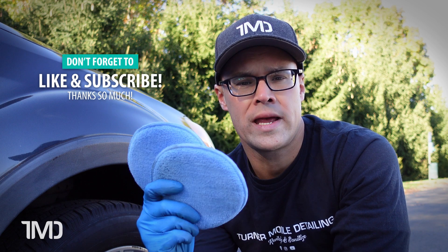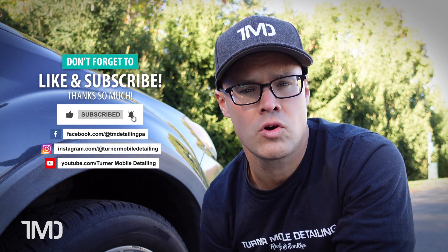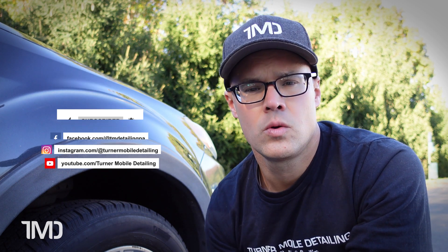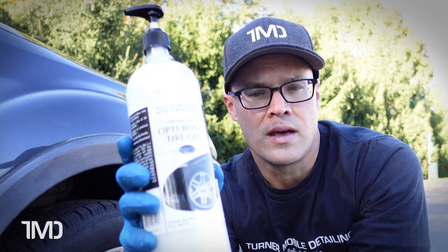We've got two brand new clean microfiber applicator sponges in order to avoid any cross-contamination between the two products. On the passenger side of the vehicle we're going to be applying Optimum's OptiBond Tire Gel, and over on the driver's side we're going to be applying CarPro Pearl. Let's get started first on the passenger side with OptiBond.